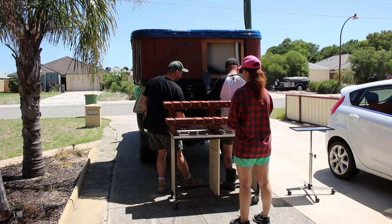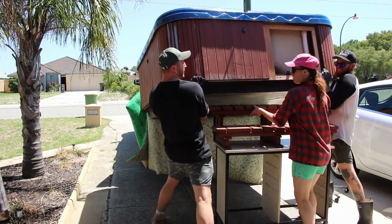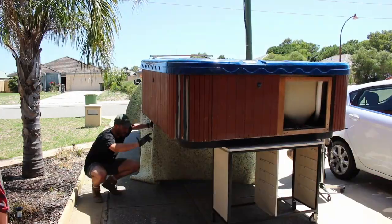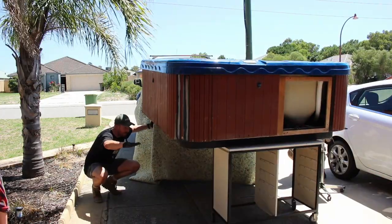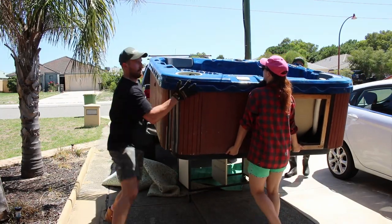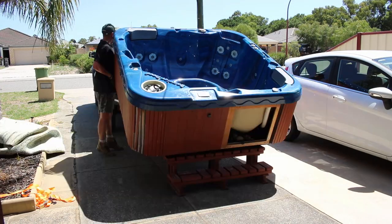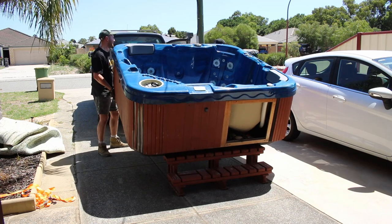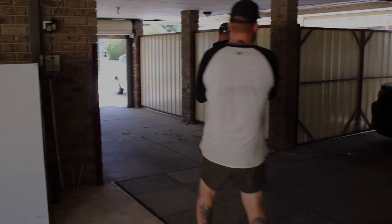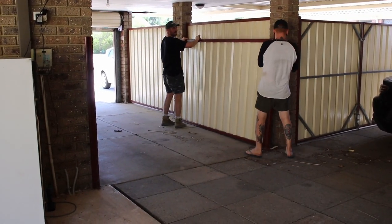Somewhere during this time of painting, we actually bought a secondhand spa pool for about $600. We had a bunch of guys there to help us lift it onto the back of the ute to transport it to our house. Then began this crazy scenario of trying to lower it off the back of the ute — it was just so heavy and almost resulted in the girlfriend getting squashed, but we got there in the end.